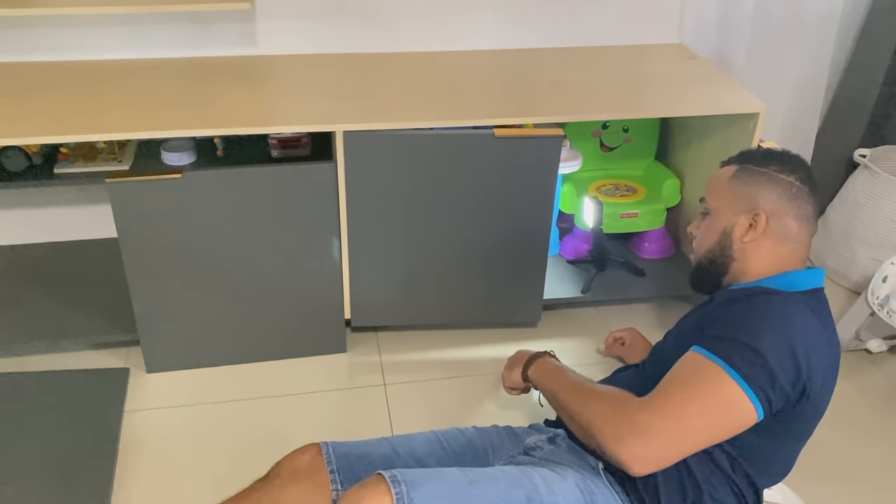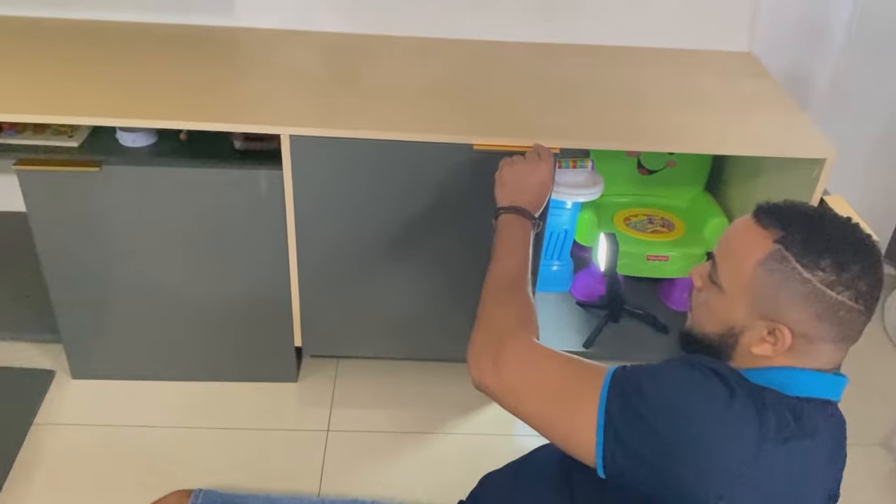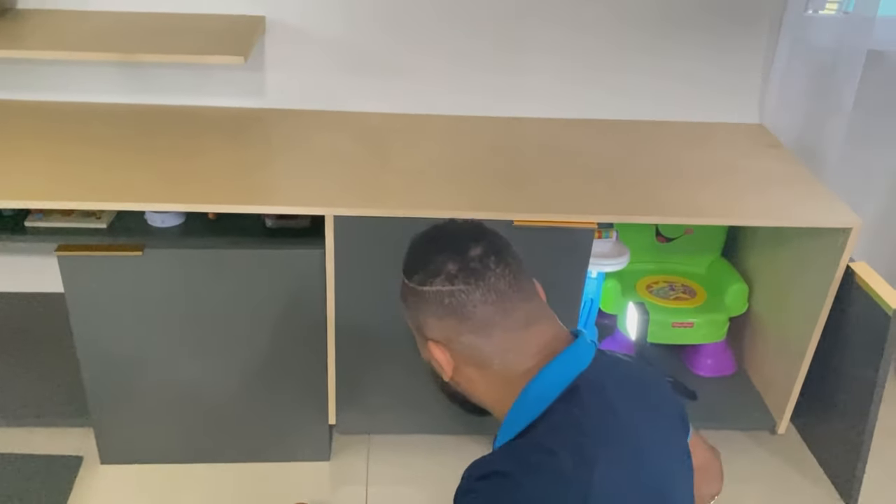There we go! How cute, how nice — all right, let's go finish the rest. We're pumped to finish this now.